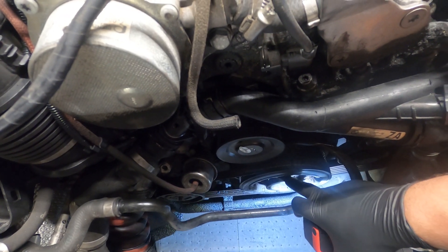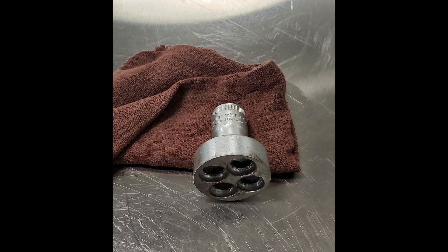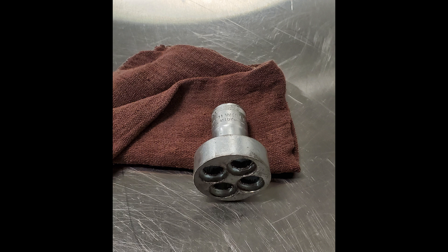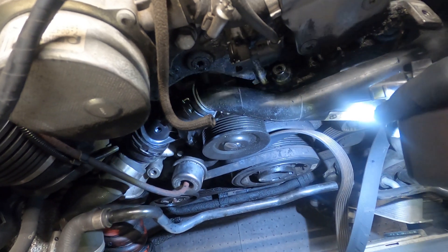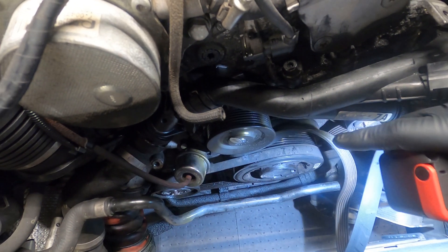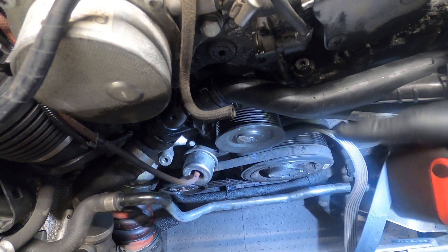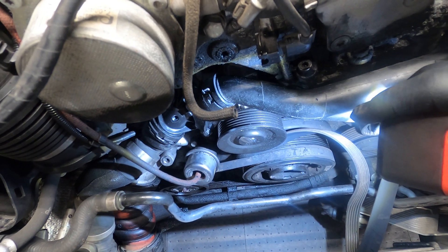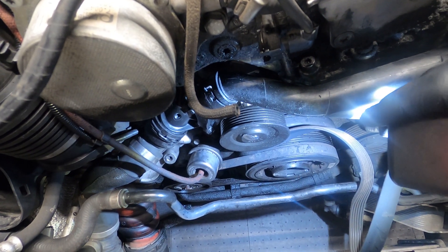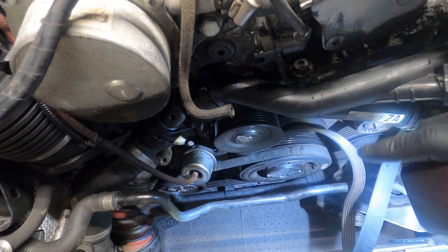I do want to let you know there is a special tool you're going to need to turn the crank on this — I will put a picture of it in the video and a link down in the description. We're going to get this crank turned and get that belt pulled off, and I'll show you that. Then I'll show you how I put it back on and also show you the repair instructions from BMW on how to put it back on. My way isn't the official way, but it works.